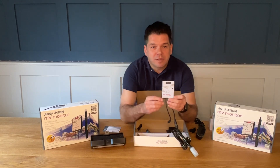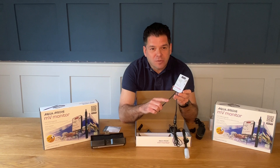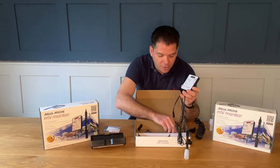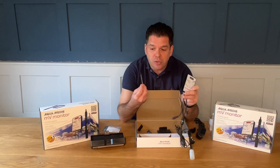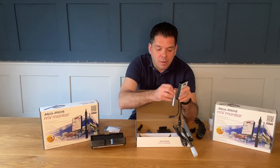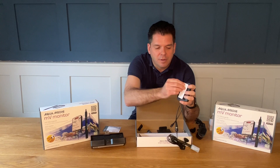The monitor itself is easy to read and gives you continuous readout. The monitor can be attached to the aquarium or into the cabinet by use of a double-sided pad which is attached on.